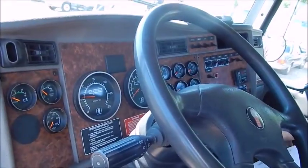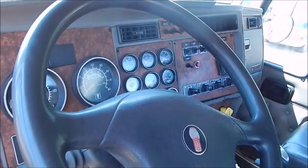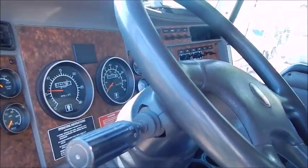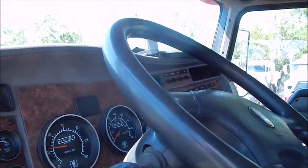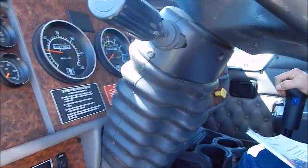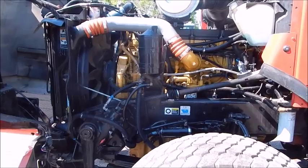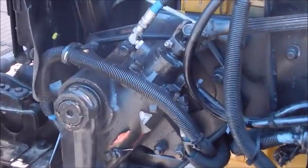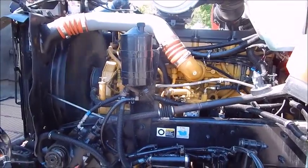2006 Kenworth T800 is showing 312,000 on the chassis. We rebuilt the C13 motor completely with new head, new everything. It's got an 8LL remanned tranny. I put straight 6-inch exhaust on it — very nice truck. Got tilt wheel. This T800 has a 20,000 pound front with dual power steering, complete double frame, rebuilt in our shop. Super nice, front ready to go.